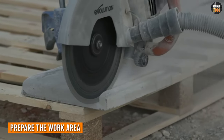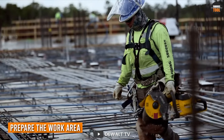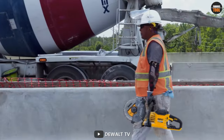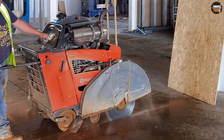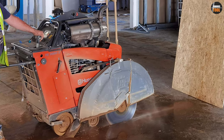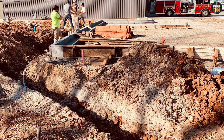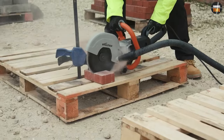When it comes to cutting concrete with a concrete saw, it's important to prepare the work area properly. This includes removing any obstacles or debris from the area, ensuring that the surface is clean and dry, and making sure there is enough space to safely operate the saw. By taking the time to prepare the work area, you can greatly reduce the risk of accidents and ensure that your concrete cutting project goes smoothly.